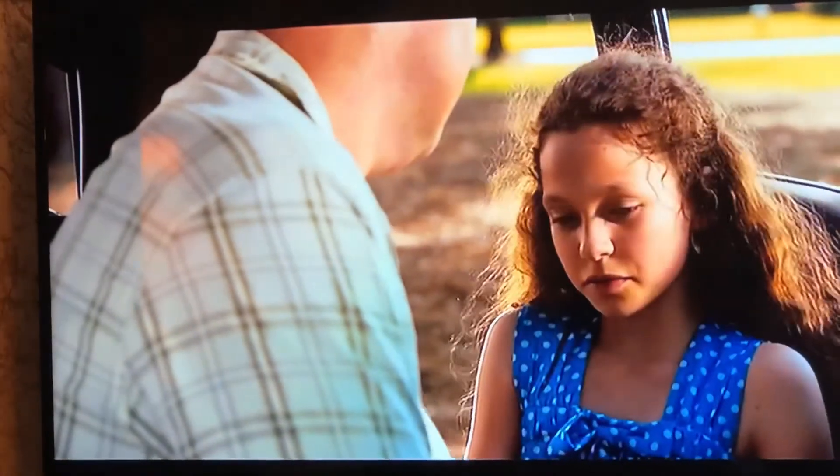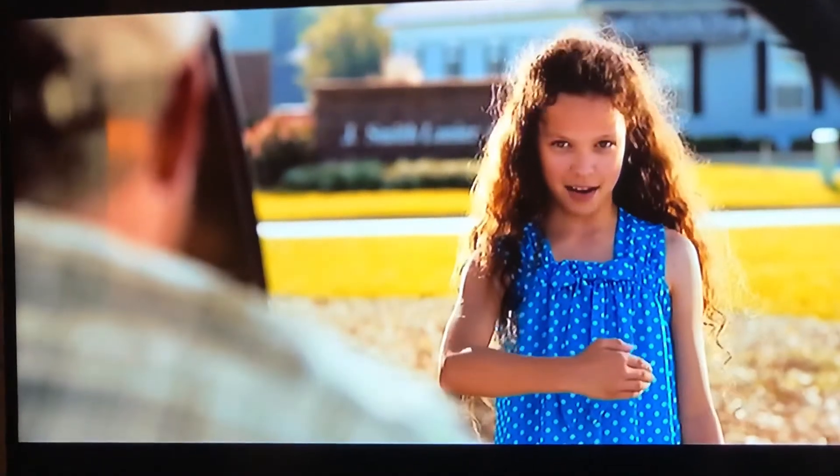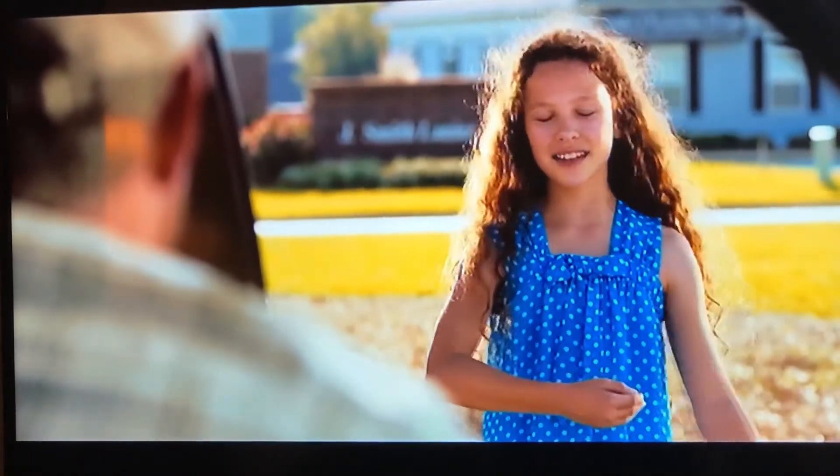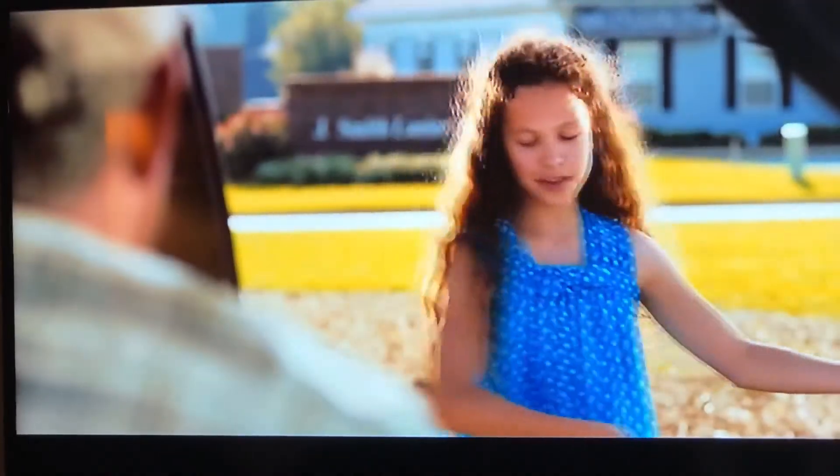There's a sweet scene where his daughter asks him to dance with her and teaches him how. You put your right hand around my waist, hold your other hand out, and switch back and forth to the music. I bet he wishes he would have danced with her more. It's really sad when you remember this part later. Speaking of dads, an email was shared about that the other day.